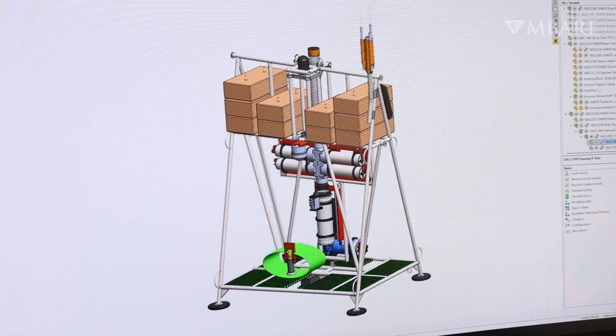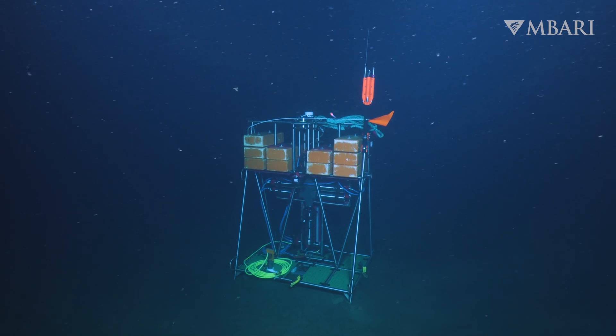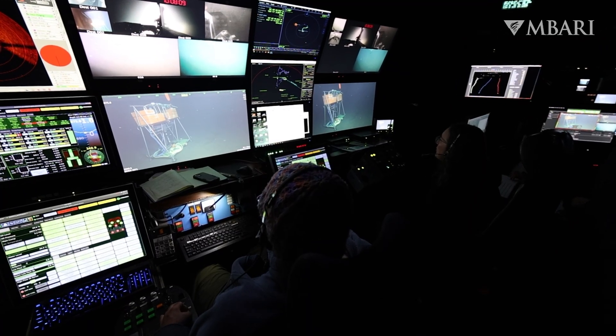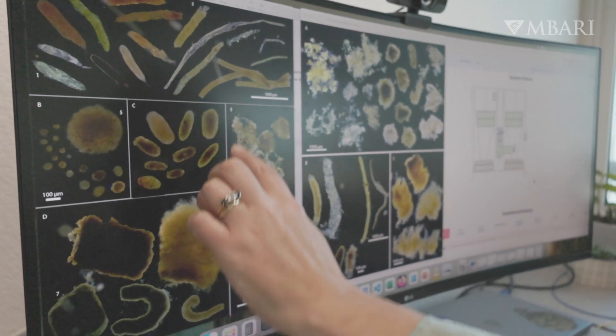It's really fun to build an instrument that gives us new views. In this case it's things sinking down near the bottom, and being able to look at them over a very extended period of time is really powerful. We're already starting to see new insights from that.